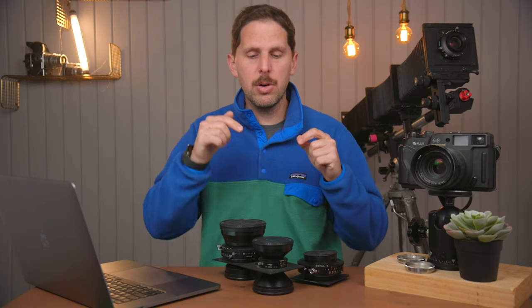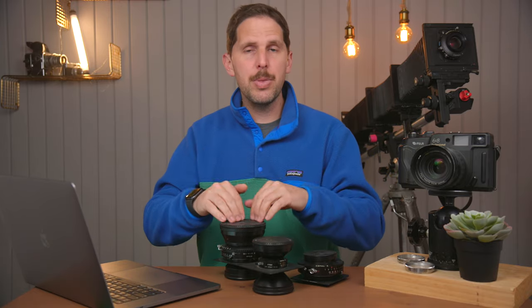Yes, the shutter threads are standard: a Copal 1 is a Copal 1, a Copal 0 is a Copal 0, a Copal 3 is a Copal 3 — same across brands.